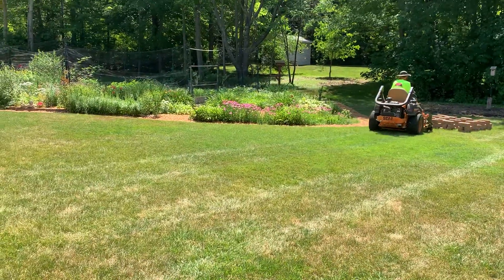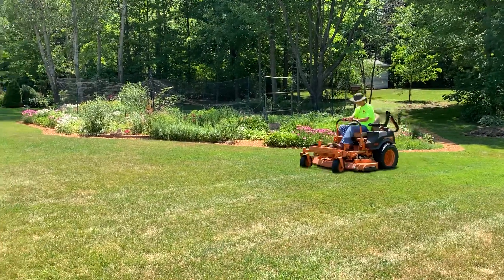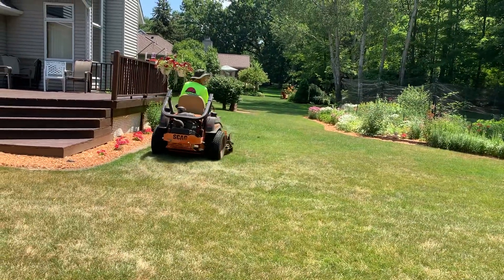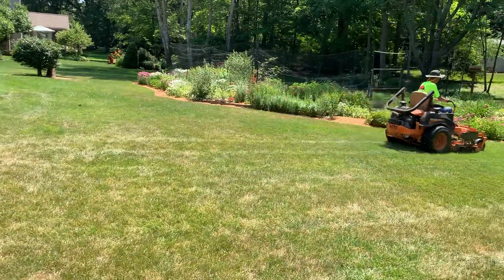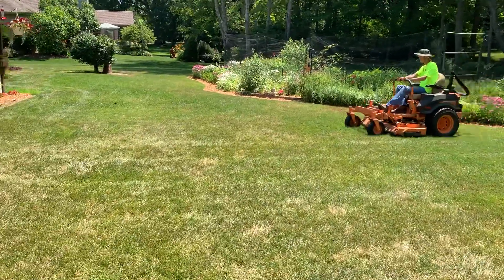We're cutting it at three and a quarter and it's literally probably only taking maybe a quarter inch off. These little tight areas where you're going back and forth all the time make it tough.